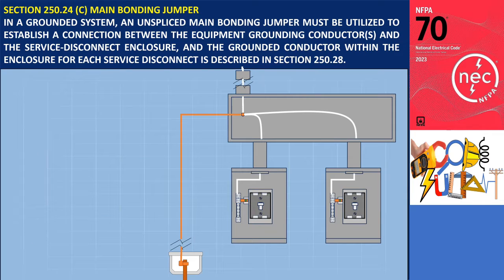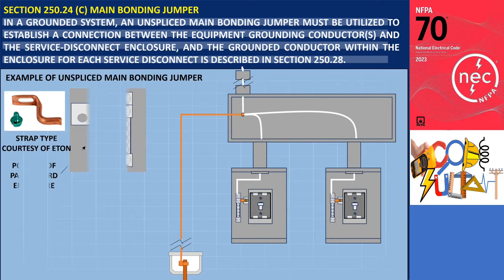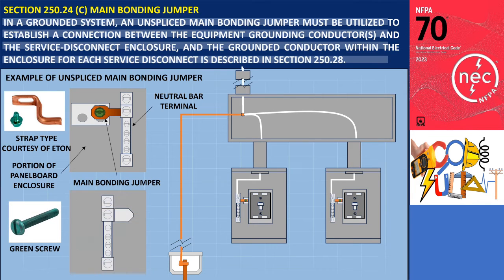Section 250.24C states that in a grounded system, an unspliced main bonding jumper must be utilized to establish a connection between the equipment grounding conductors, the service disconnect enclosure, and the grounded conductor within the enclosure for each service disconnect, as described in Section 250.28. An example of an unspliced bonding jumper is the strap-type bonding jumper, where one end of the strap is attached to the neutral bar, establishing the bonding connection. Another example is the green screw, which serves as another type of unspliced main bonding jumper; by screwing it down, it effectively bonds the panelboard enclosure.